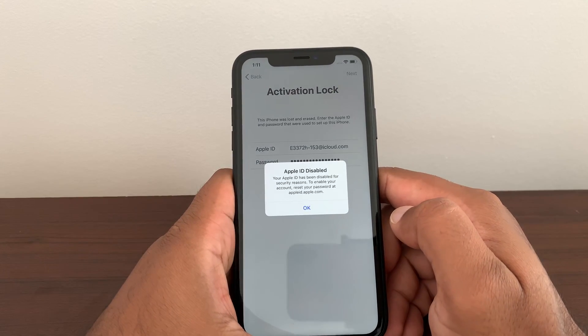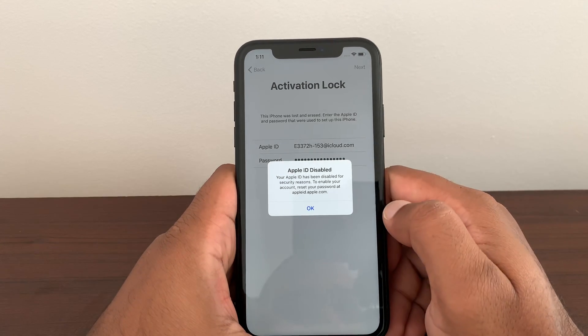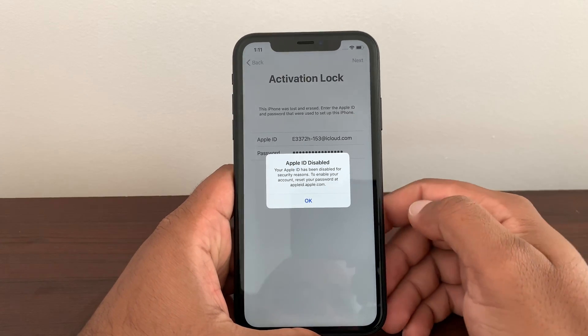If you have a different problem, make sure you comment your problem and check your reply messages. At this time, 'Apple ID is disabled.' Loads of people are writing that their Apple ID is disabled due to security reasons, asking for a solution — so this is our solution.